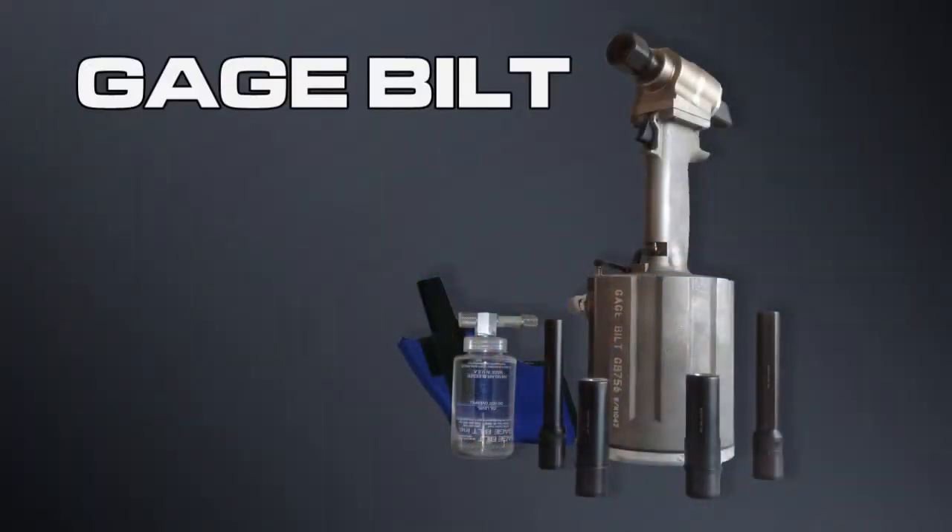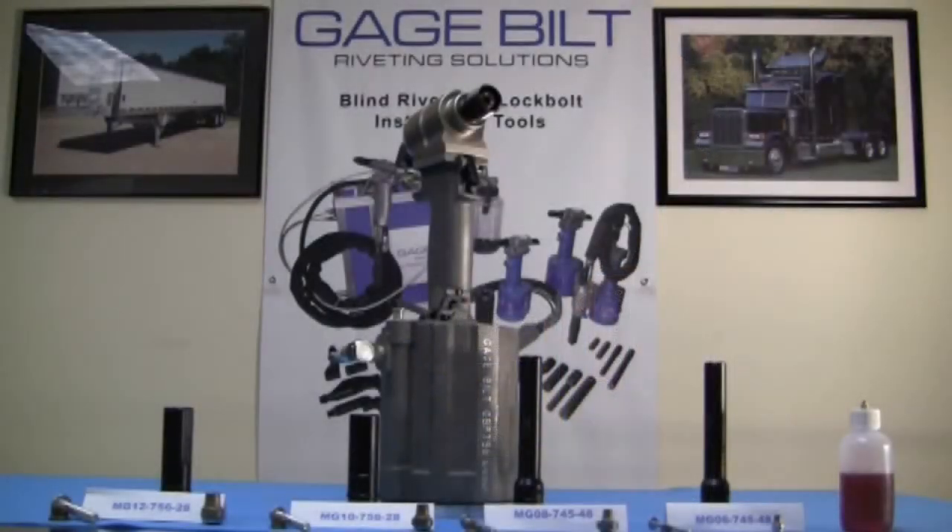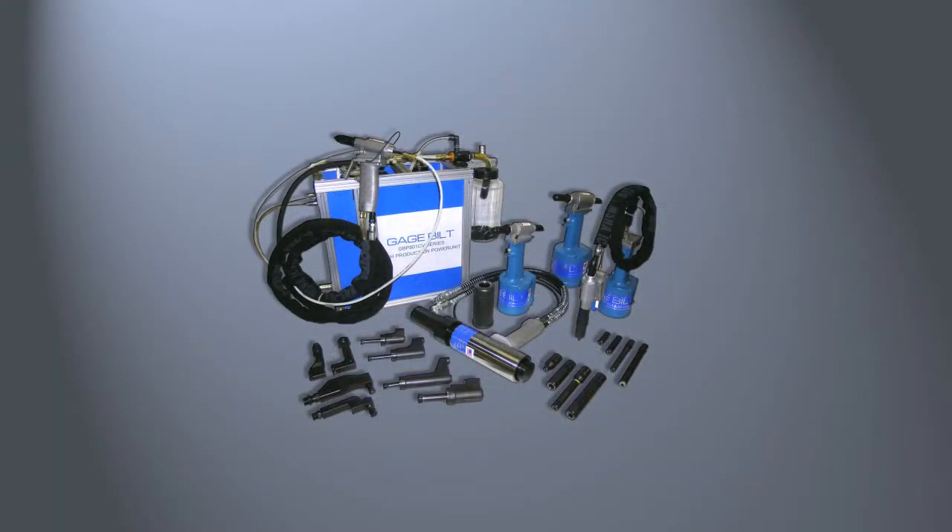Remember, if you want to make your truck look like new again, trust GageBuilt's GB 756 MGK for your repairing needs. If you're looking to repair just about anything on a cab or trailer, the GB 756 is just the tool for you. If you need to install any other types of lock bolts and structural blind rivets, additional noses for the GB 756 are available to add to your kit.